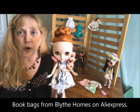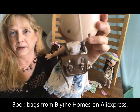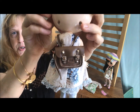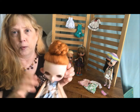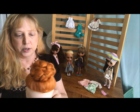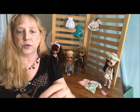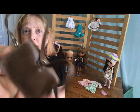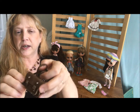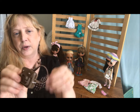So I headed over to Blythe Homes, which has adorable supplies, and I got her a little backpack. This can also be adjusted to wear as a crossbody purse or crossbody bag. There's a loop in the back, so you can just unbuckle this and pull it out and make it into a crossbody. One issue with that though — it was super duper long. So I just decided to go ahead and make it a backpack.